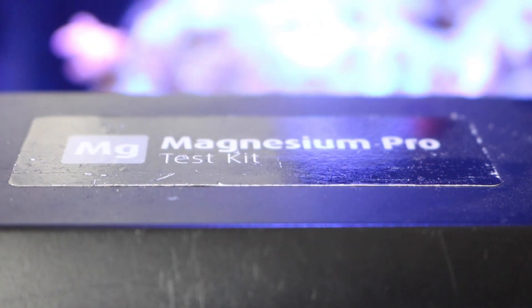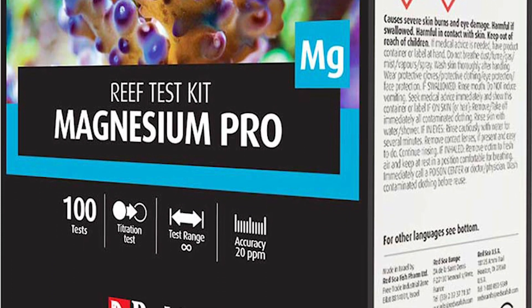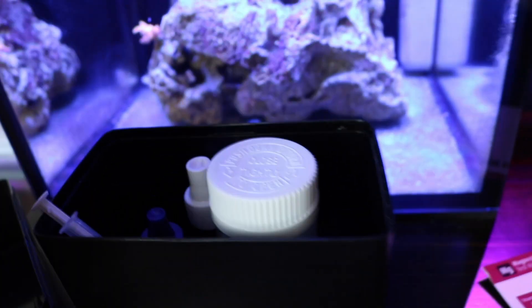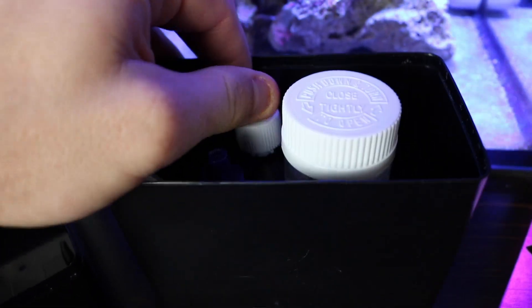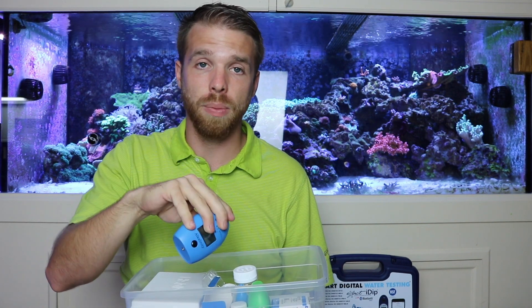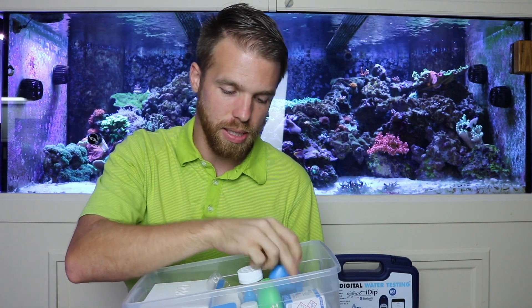I use magnesium every now and then to check levels — it's pretty easy with the Red Sea titration magnesium test kit. I definitely love the Hanna checker for alkalinity. It's great, it's easy. You just take a sample of water, zero it, put the reagent in, click the button, and you get your reading super fast. Love that.